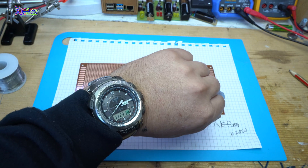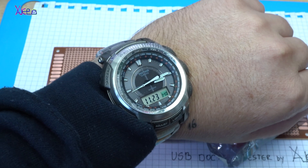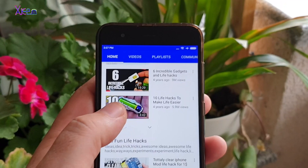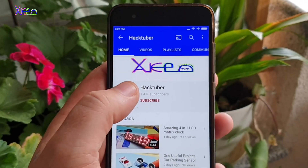Hello Hecktubers and welcome back to my channel. Today is November 23rd, 2020 and let's start today's project. Subscribe to my channel and watch hundreds of DIY videos.